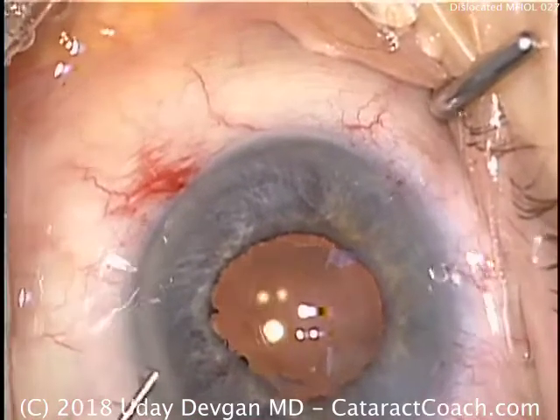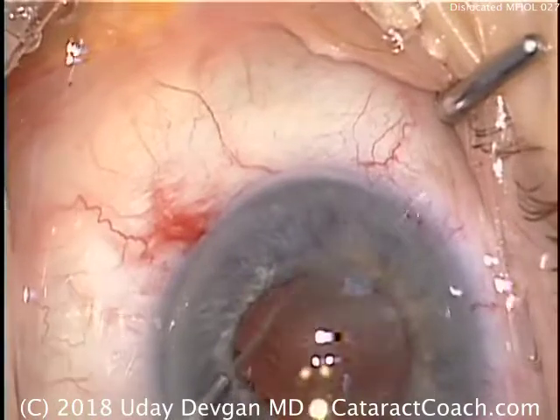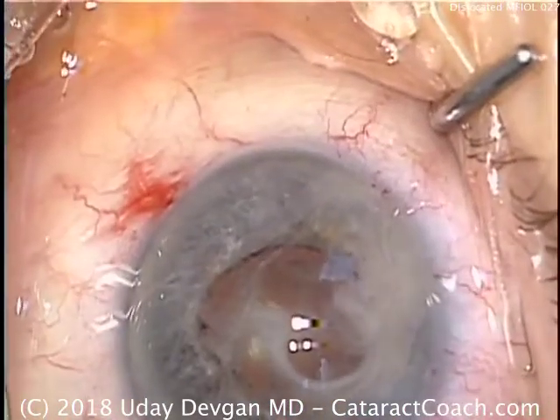So if you have a patient like this, you need to figure out why the lens is de-centering and then address the problem directly. Thanks so much.